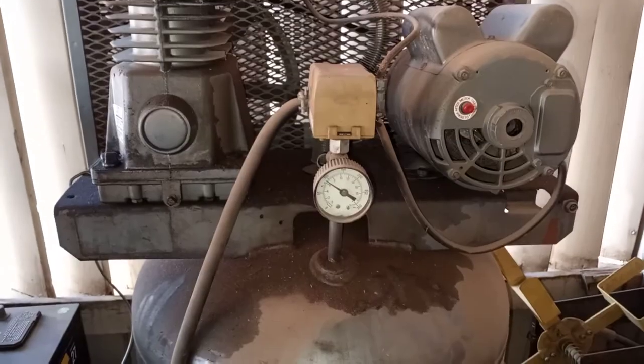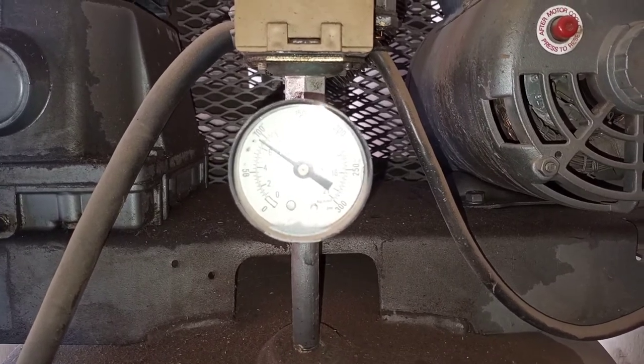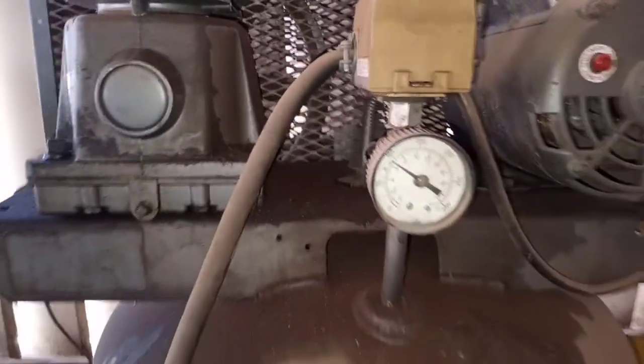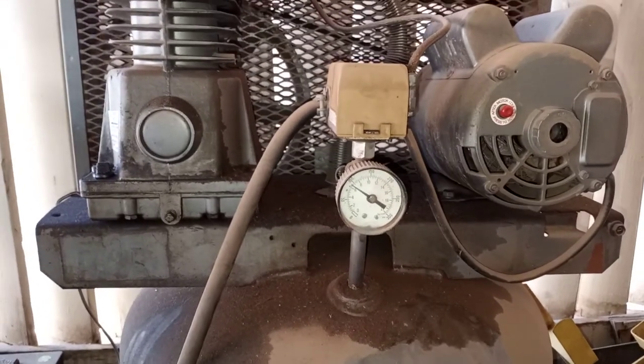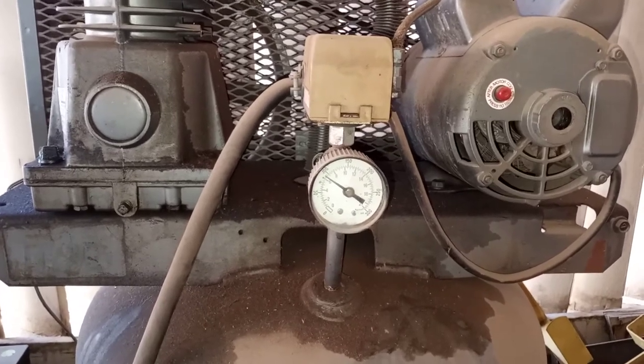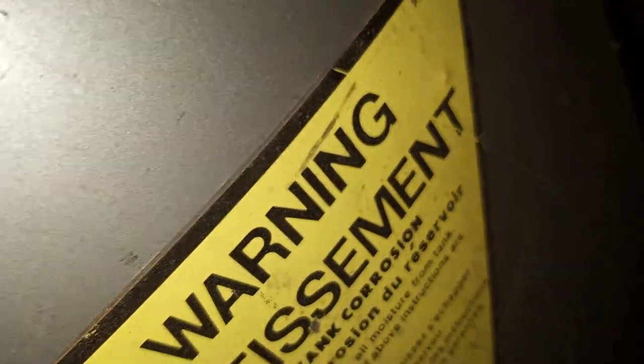Anyway, I thought I'd show you this — it's been off for about an hour and a half to two hours. It normally stops at 125 PSI or so, but I did have the hose plugged in since the hose leaks, and I was filling up a tire. I've had this compressor since '86 — it's a 60-gallon upright, 5-horsepower. If you listen real close, you can hear an air leak.